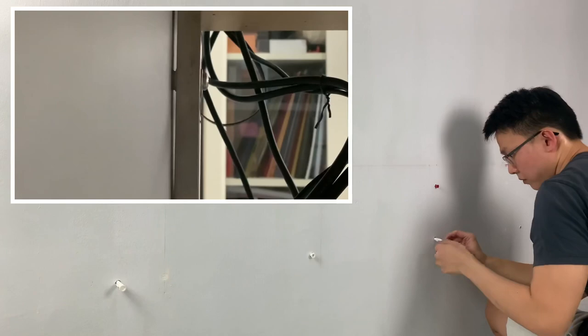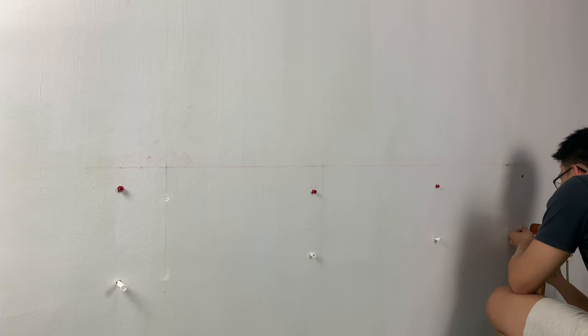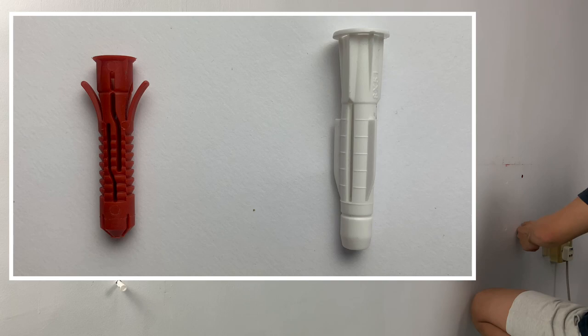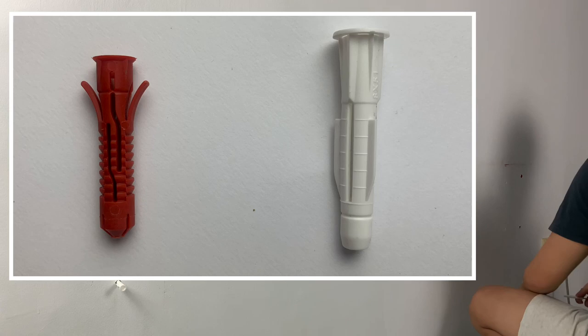We knew we needed a better solution. We reached out to Titan Brackets, a TV bracket specialist in Singapore, who had helped mount my 55-inch television in the past. They kindly recommended using the Hilti plastic anchors. To show a quick comparison, the one on the left is from Hilti while the other is from IKEA. These worked extremely well and we never had the same issue. We kept using the IKEA fixer anchors for the bottom row of screws, because they do not experience the same pulling force as the ones on top.